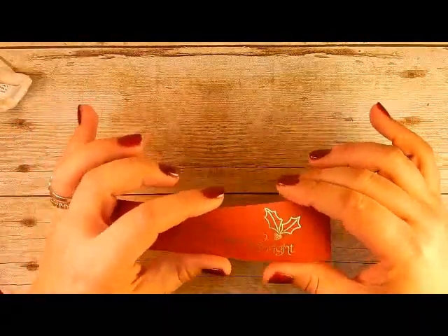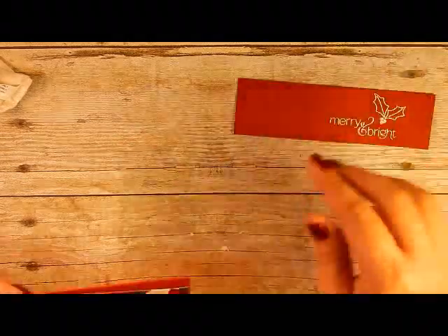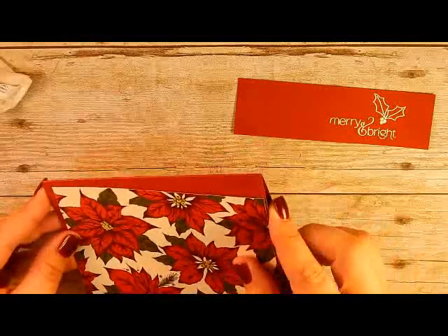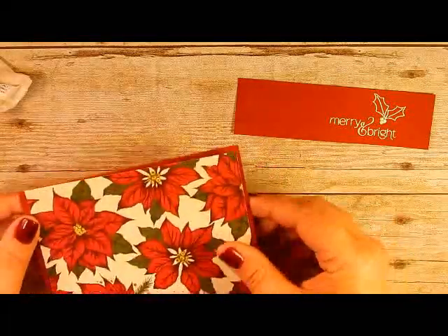If you are not one of my Paper Pumpkin subscribers, go ahead and head on over to the link that's down in the description box below, or you can head over to my blog and click the link from there to sign up. Next month would be your first month if you are not currently a subscriber. If you have any questions, don't hesitate to email me and I will be more than happy to answer them.